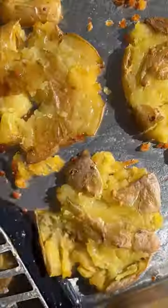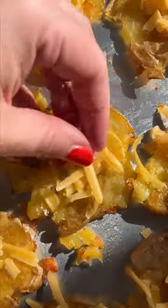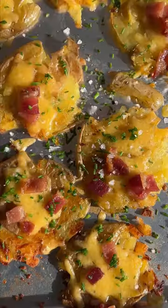Three, flipping them is important because it gives crisp to both sides. We top ours with cheese and bacon, but there are so many things that you can do with this recipe.